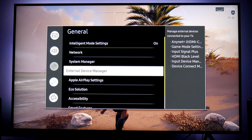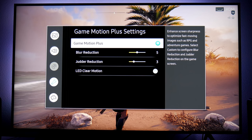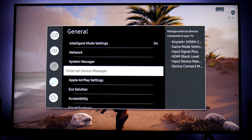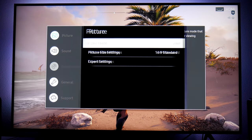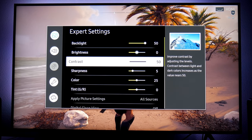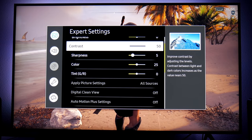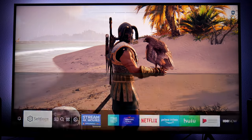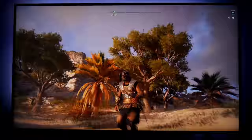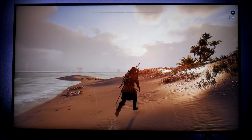Going back: External Device Manager, Game Mode Settings, Game Motion Plus. These are it — Blur Reduction up to five, Judder Reduction down to three. If you guys want to try this, you're welcome. For games like first-person shooters that are usually running at a higher frame rate like 60 frames per second, I suggest using FreeSync instead. The FreeSync technology on this TV works great — I haven't had any problem with it. With these settings, it runs very good and I don't see any ghosting, which is a really cool thing.